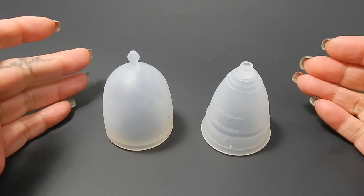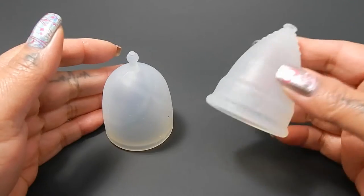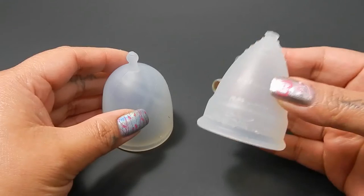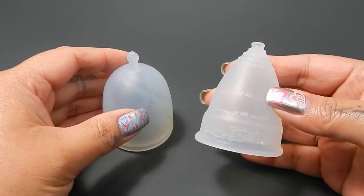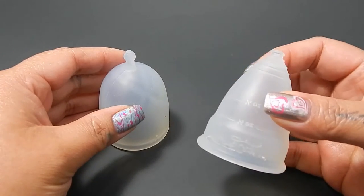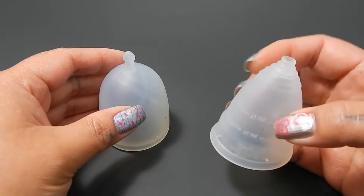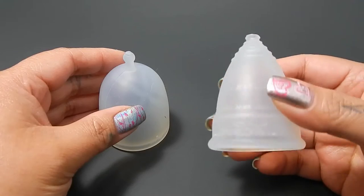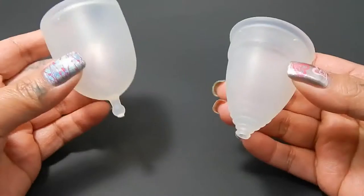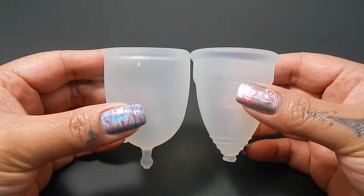So this is a requested comparison by Danielle. Thank you for sending in your request. I know that you wanted a comparison between the XO Flow Cup and the small Diva Cup, but I only had the small Diva Cup on loan for a little while and it's gone back to its owner. So this is the best I can do for now. The Diva Cups are the same length between the small and the large — it's the diameters that are a little bit different. So I'm going to still go ahead and do this comparison just in case it helps you. If not, I hope it helps somebody else.